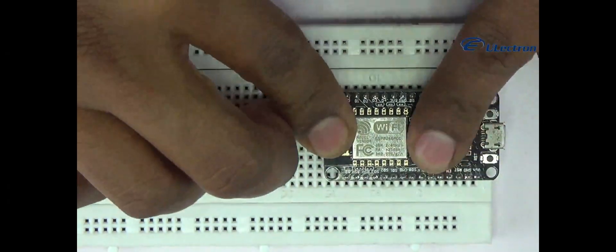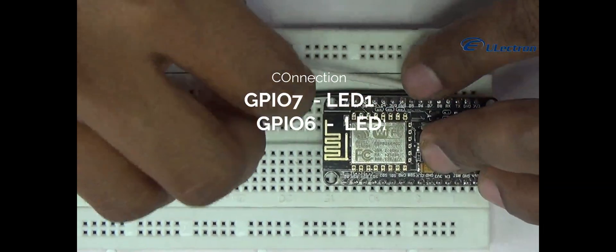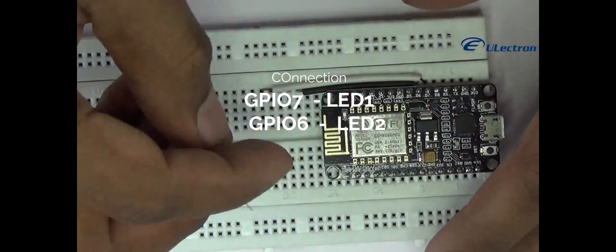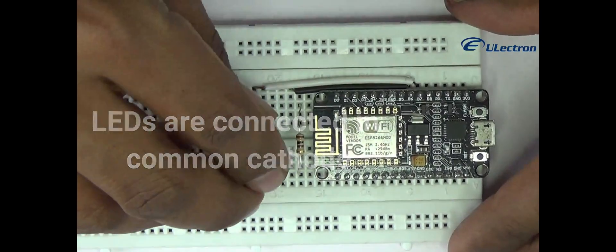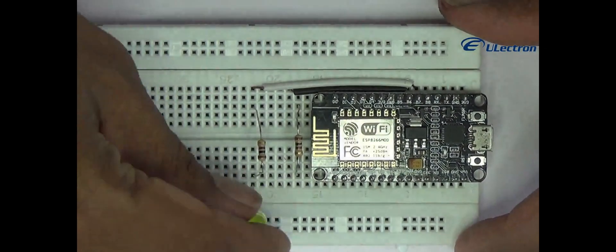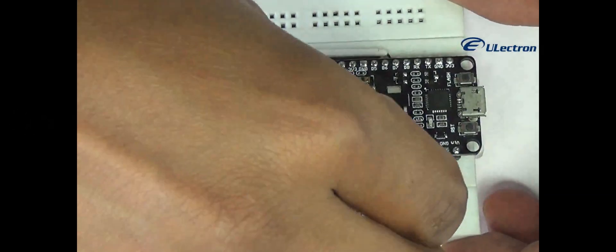Start by placing the NodeMCU onto your breadboard, ensuring each side of the board is on a separate side of the breadboard. Next, connect 2 LEDs to digital GPIO pins D6 and D7 through a 100 ohm current limiting resistor. I am using a common cathode circuit. Connect the ground of the NodeMCU to the LED cathode.